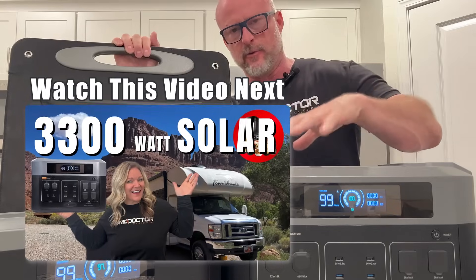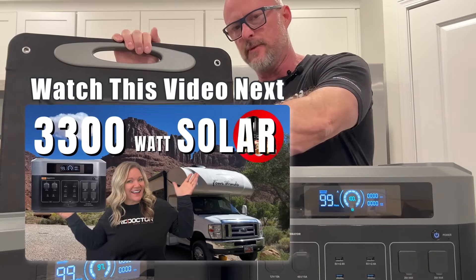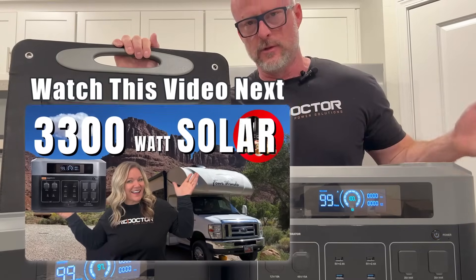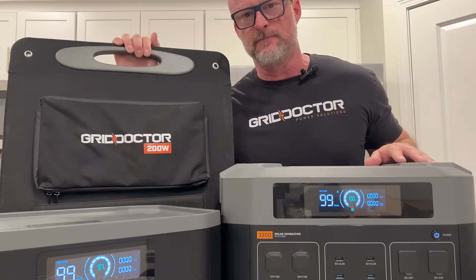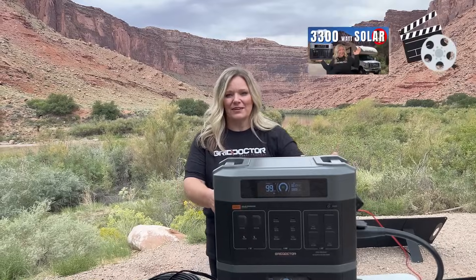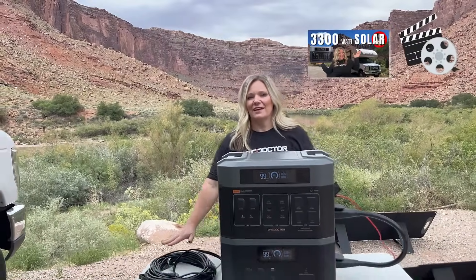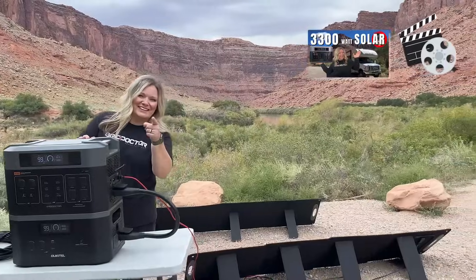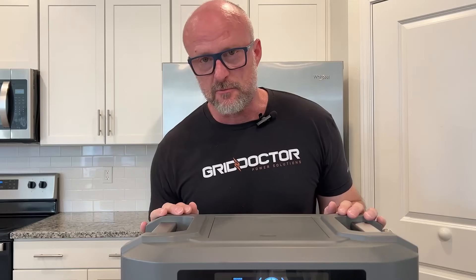I'm cutting in because, as the editor, I can. The Canvas truly does an amazing job explaining how the Grid Doctor works, how the expansion battery works with the solar panel, and how pass-through technology literally changes the game for you. We have the main unit, the expansion battery, a 75-foot extension cord, and two solar panels. Let's see what this baby can do — that was just a sneak peek into the next video.